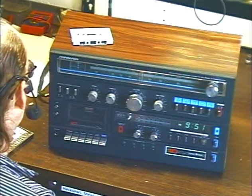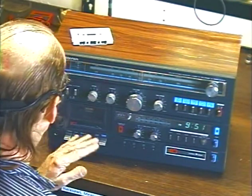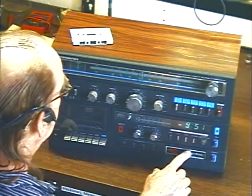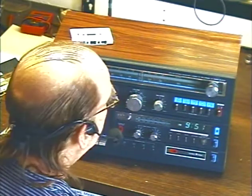I did inform the customer that I don't touch cassette players. He assured me that the cassette is working, so I'll test it briefly, but this is not an indication of my work. The unit was brought in mainly for work on the 8-track section.